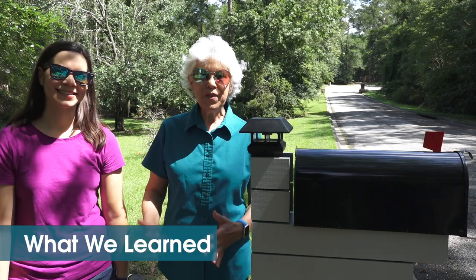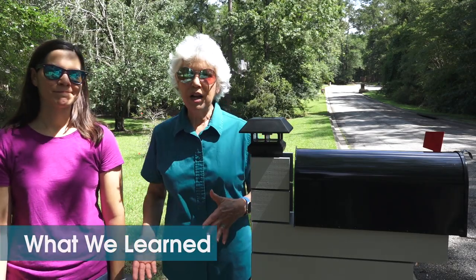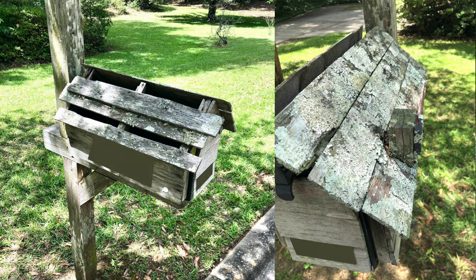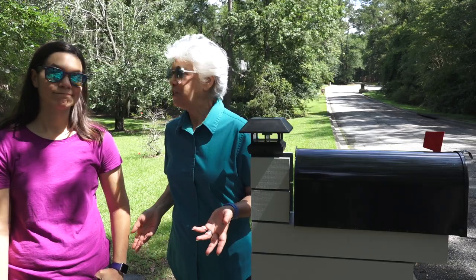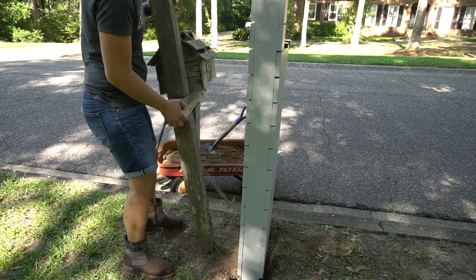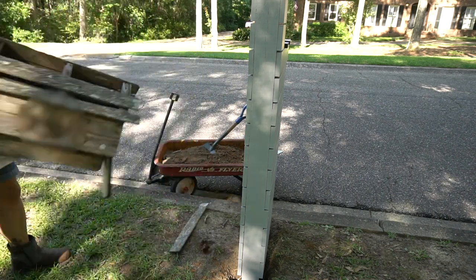What we learned! Fifteen years ago, way before Mother Daughter Projects, we actually replaced this mailbox — this is when Steph was still very reluctantly helping me. I remember we had this discussion about concrete: should we put concrete in the hole? We didn't know how to do that, so we didn't do it. And the mailbox stayed, but as you can see by this tiny little push, that mailbox was long overdue for replacement.